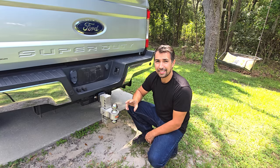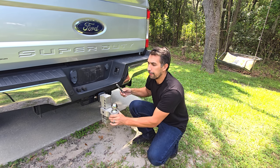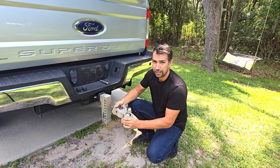The nice thing I like about this is that it comes with two separate balls, as you can see right here. You remove the pin, drop it down, and now you can flip it to whatever size you need on the go.